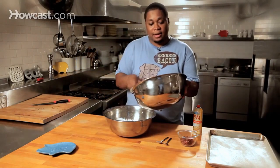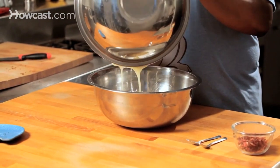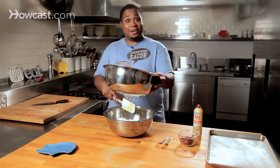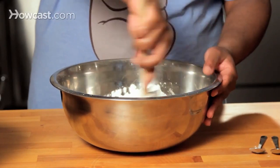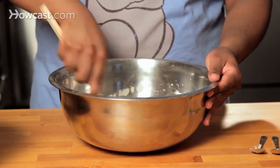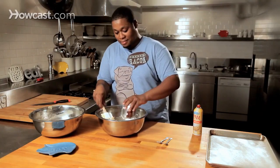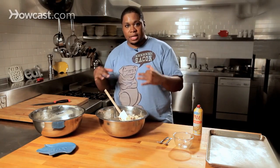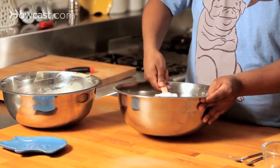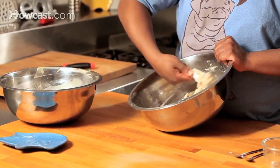Now what we're going to do is take our wet and marry them together. Nothing says dessert like butter and sugar! Now we're going to mix nice and slow — you don't really need flour going all over the place. You want to treat the bacon in this particular recipe like you would chocolate chips: you want to fold them in, you want them to be evenly distributed in the batter. So I think we're about ready to start spooning some batter onto our cookie sheet.